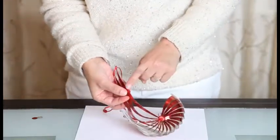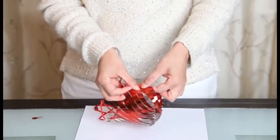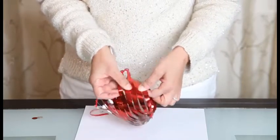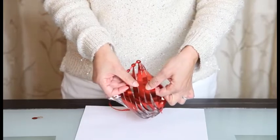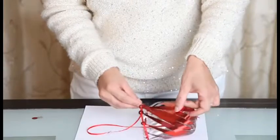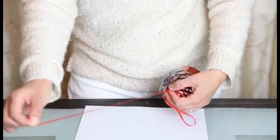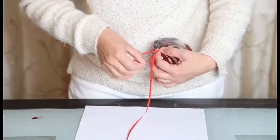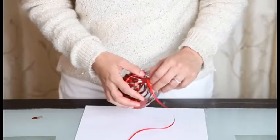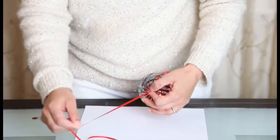Then you will take the tab that you have and put it in the hole in order to secure it in place. Now that our tab is in place, we can go ahead and pull on the other side. We will pull the ribbon on this side. If there are any tangles, you want to untangle them before you proceed to avoid damaging your magic ornament.